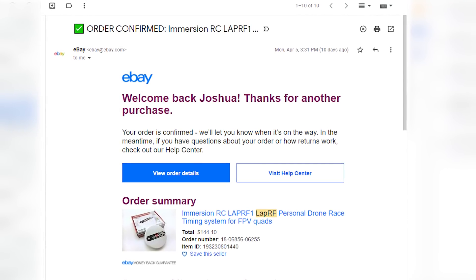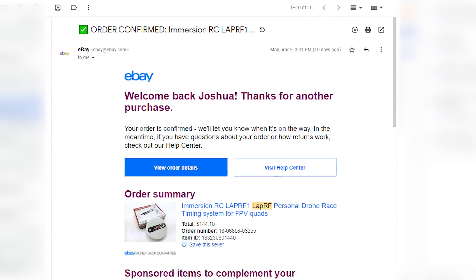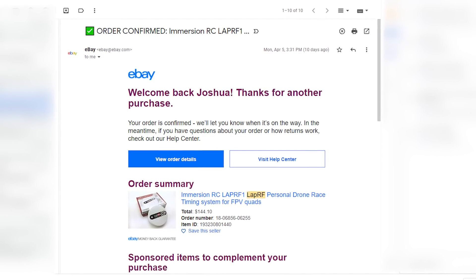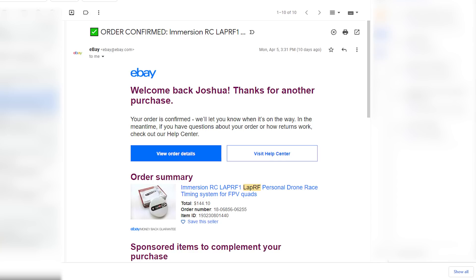All of the products in this video — the ImmersionRC LapRF timing system and the Multi-GP gates — were purchased by me. They were not provided by any sponsors. I did not receive any money for making this video, and no one else has had any editorial input or influence on the content of this video.